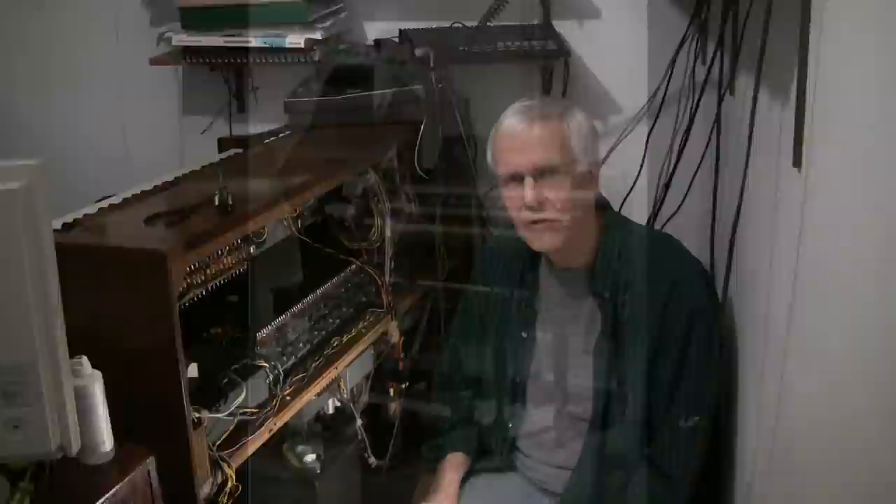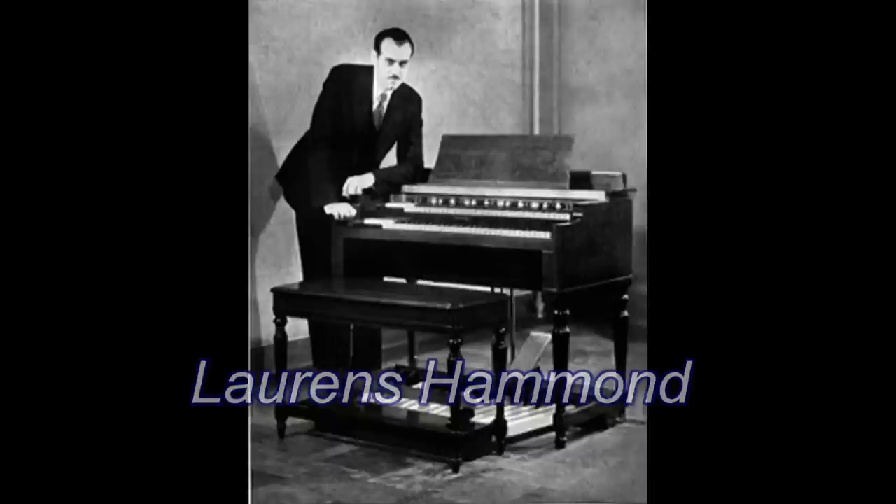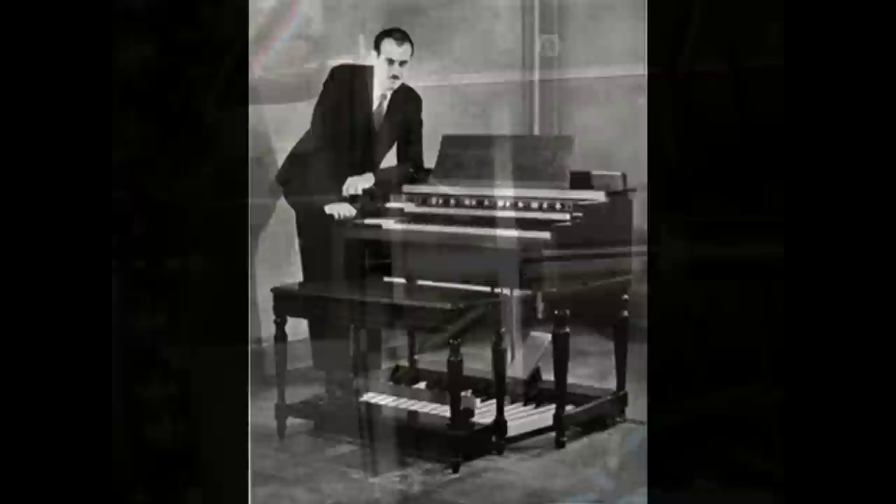The question is, do I need to fix it? I'm sure Lawrence Hammond designed it this way for a reason — if he put it in, it must be important. So I thought I'd better look into it and get it fixed before I start having problems with the bearing. I've been told you can replace this thread with any cotton thread from a fabric store, or just put a drop of oil on the bearing whenever you do your regular oiling.